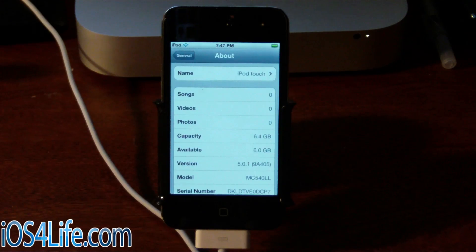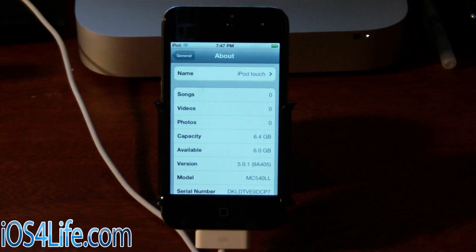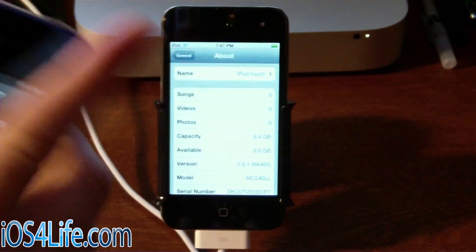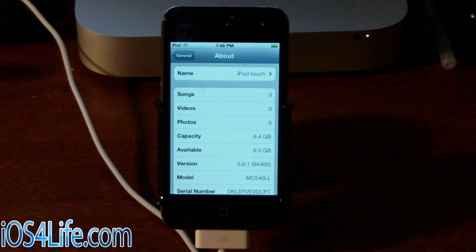But of course, 5.0 is tethered, so this is not going to be the best jailbreak. But people still want to do it, especially for that Siri port. That's mostly the reason why I'm jailbreaking my iPod Touch 4G right here. My iPhone 4 already has Siri going on it — you can see right there. If you want to see that video, it's down in the description.